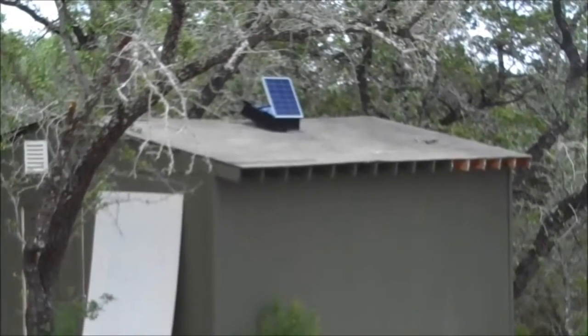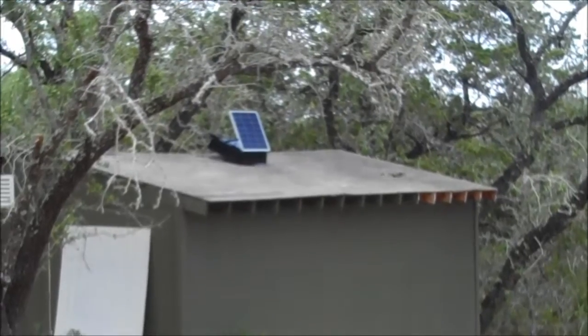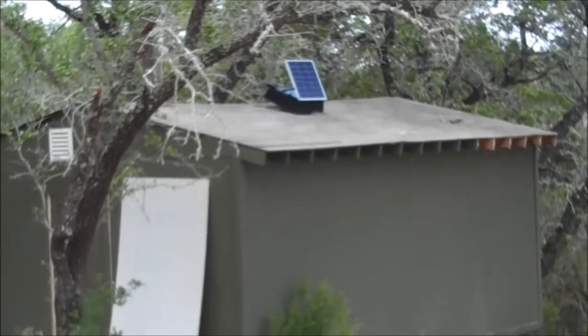Hello fellow YouTubers, Bear Prepper here. Just wanted to show you the solar attic fan — got it tilted way up, too far up, but we'll get it down.